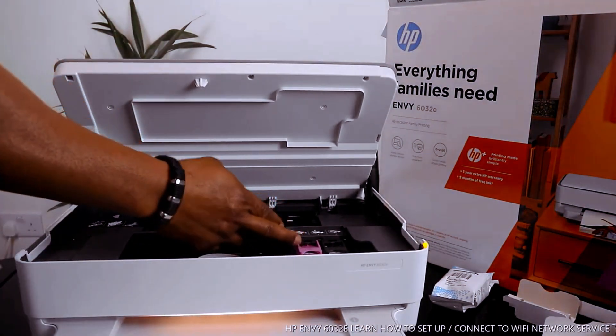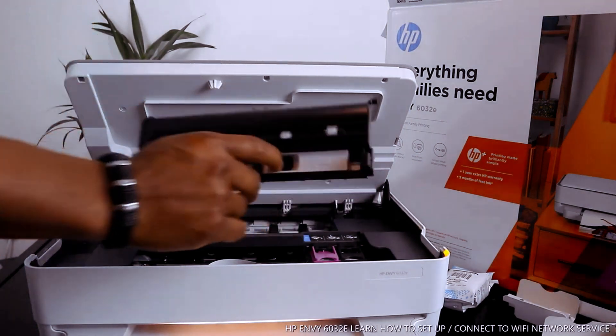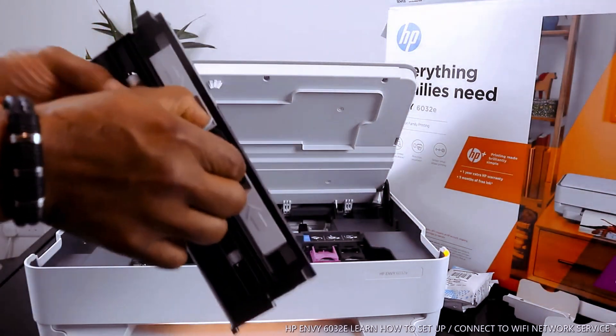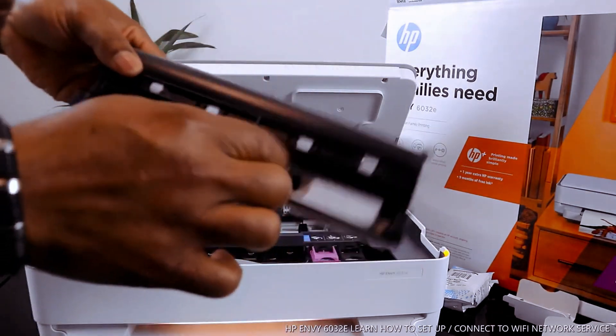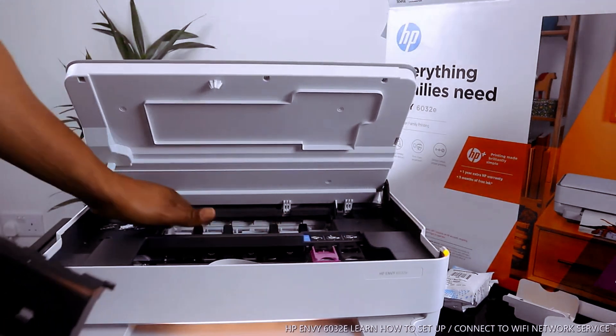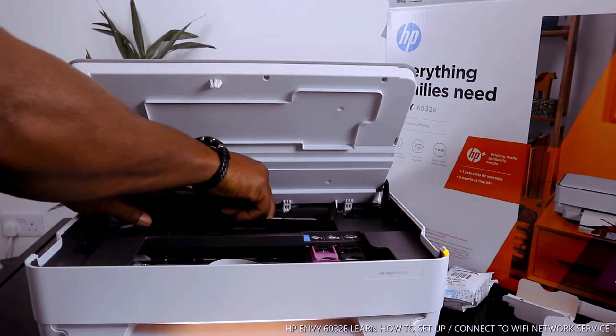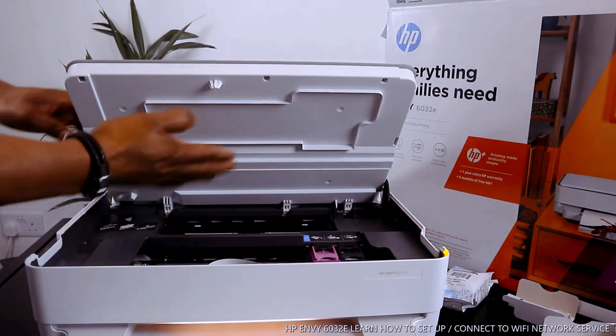This printer sometimes just needs to be pushed slowly and gently. Once you open the printer, the ink cartridges will come right to the middle for you to change them. Open up this section — you can see the arrow is there for you to hold it, then lift up and check for any paper jams and debris.